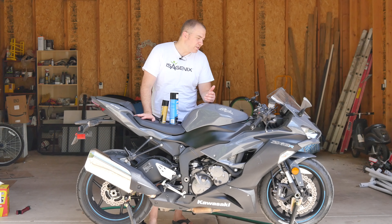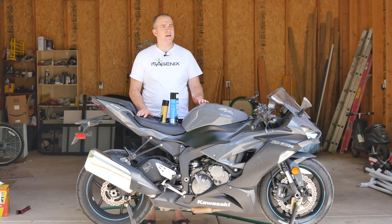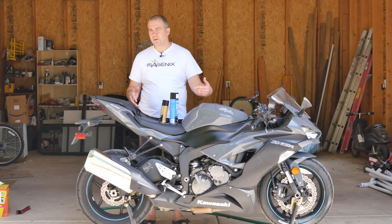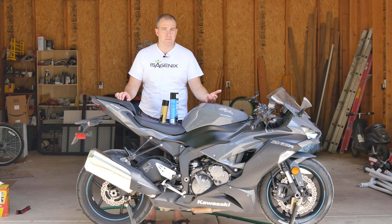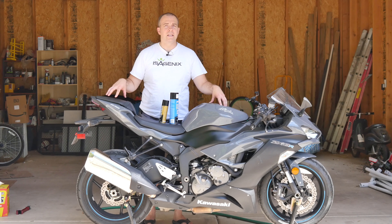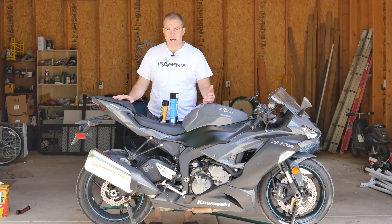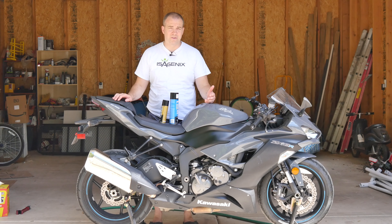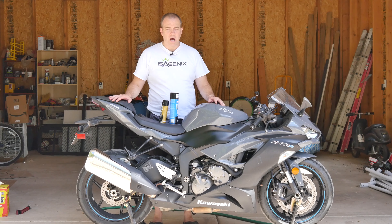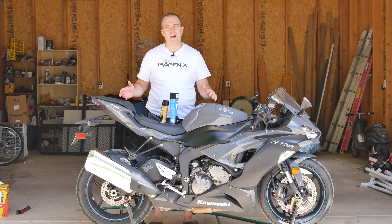We're here to clean and lube the chain on my motorcycle. This is something that should be done every few hundred miles — you can consult your manual to see what they recommend. This is being done on a 2019 Kawasaki Ninja ZX-6R, and my manual recommends doing it every 400 miles. I put a lot of miles on this motorcycle — it's my commuter bike and my fun bike — so I do it anywhere between 400 and 500 miles.